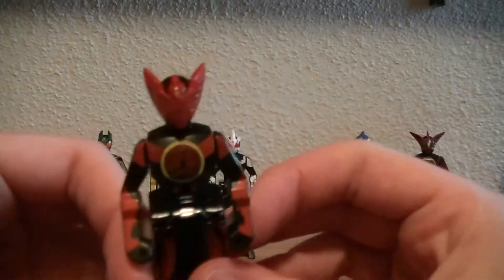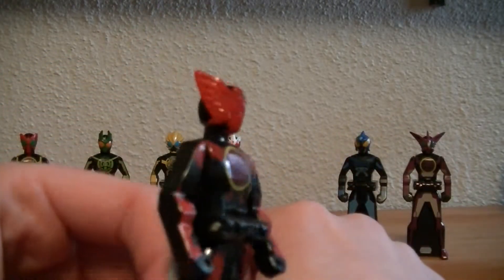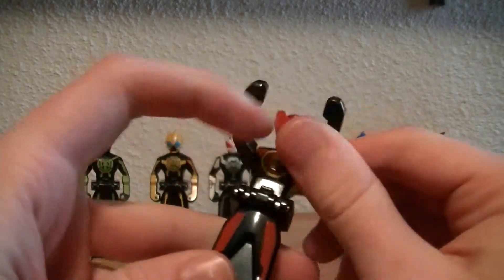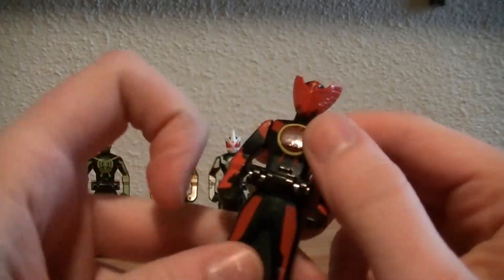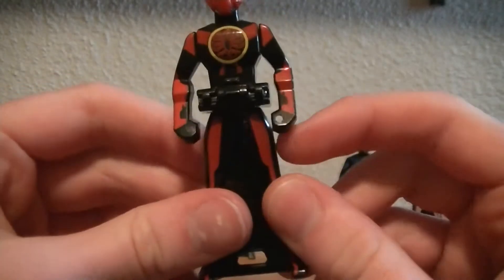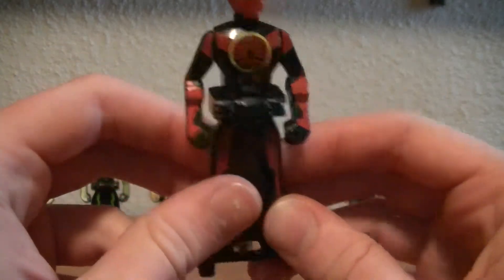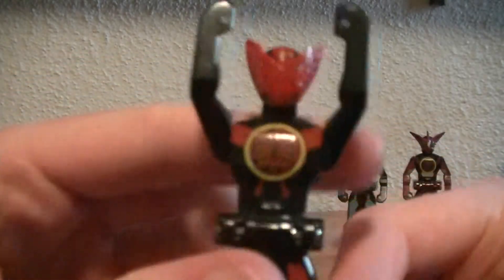Now Tajador — very awesome. I do love this head sculpt. I wish more forms would have used the special Taka head sculpt. Kind of bland in the designing though — there's no lining in his gauntlets, shoulders, or legs, so it's just all red striping. Tajador logo on his chest, Tajador logo on the key, and it's a red key.